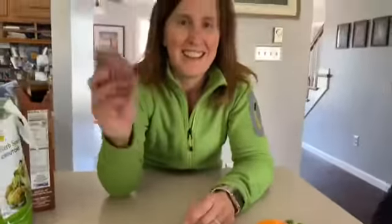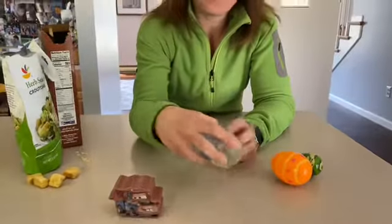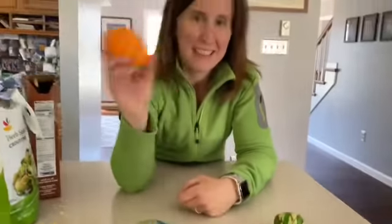All right, are we ready to listen? That sounds pretty cool. Do you remember what was in there? I think it was Legos. Do you remember what's in there? Paper clips. There's the croutons.